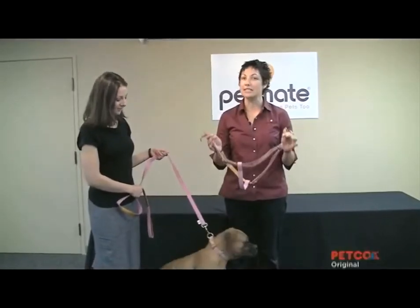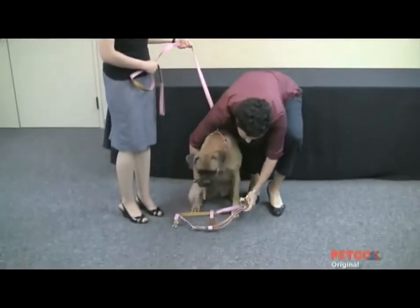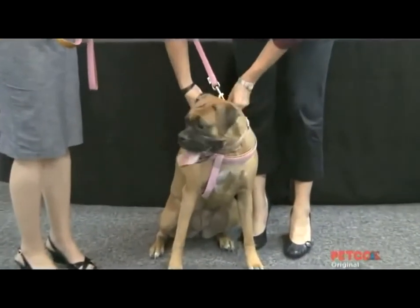Using the AKC step-in harness is much simpler than a regular harness. All you're going to do is put it on the ground, ask your pet to step into it, pull it up and over the shoulders, and snap it into place.